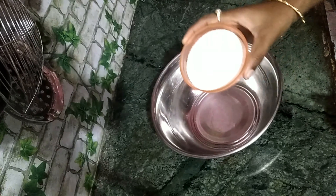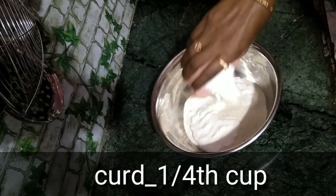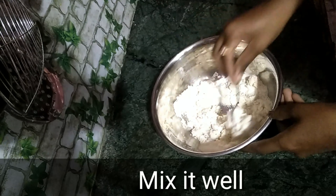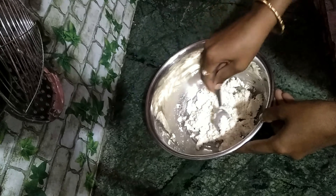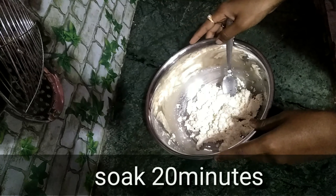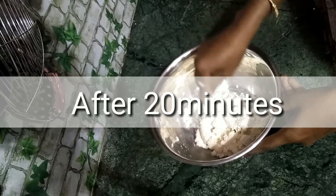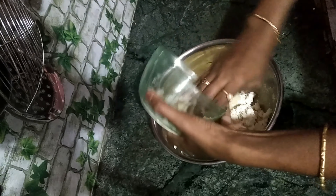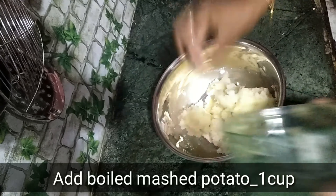Put half a cup of salt in the pan. Add it to the pan.